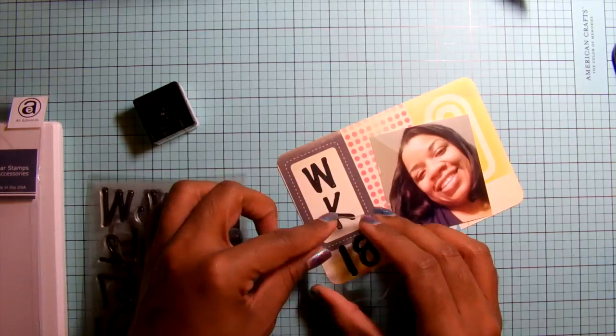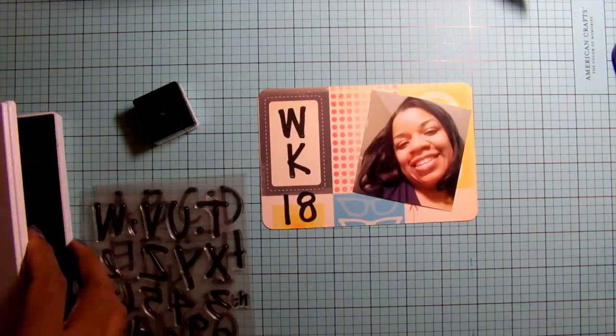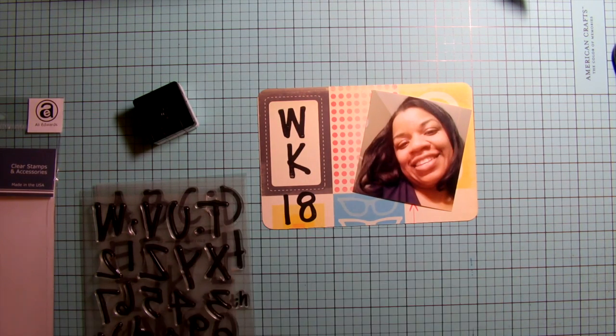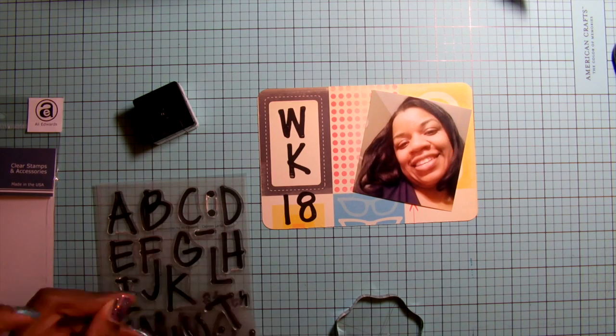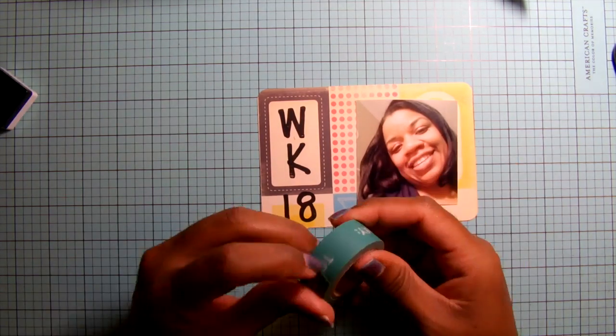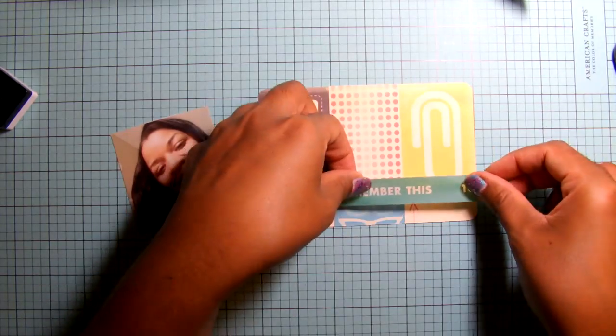I normally do title cards — it's one of those things I like to do, not everybody does them. Lately I've been using three-by-fours as my title cards as well, but for this case since I only have four-by-sixes to work with, this is obviously going to be a four-by-six title card.